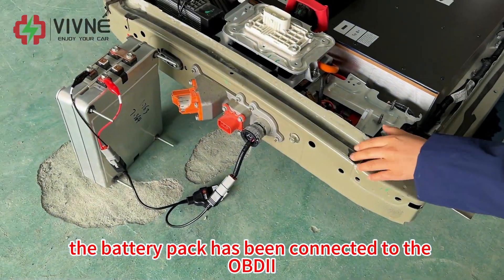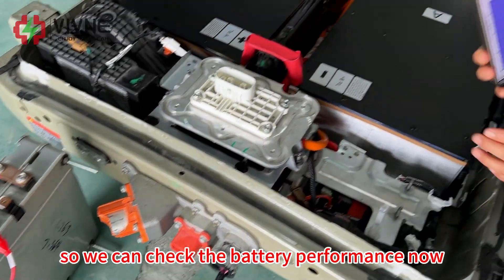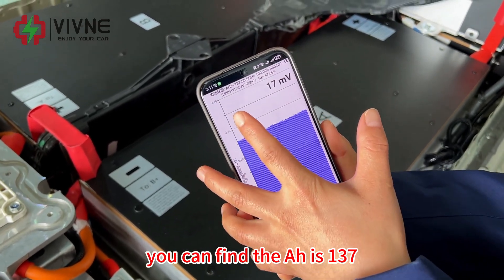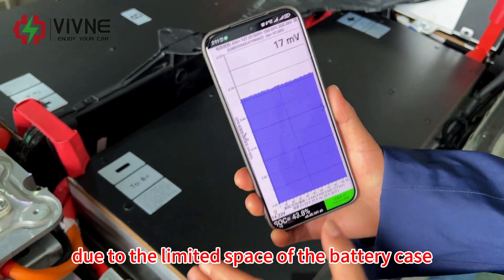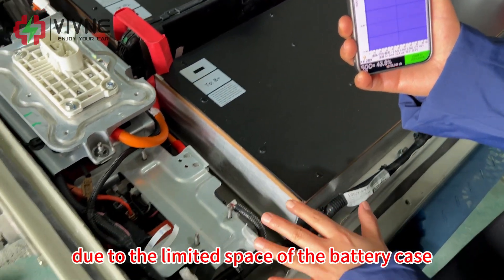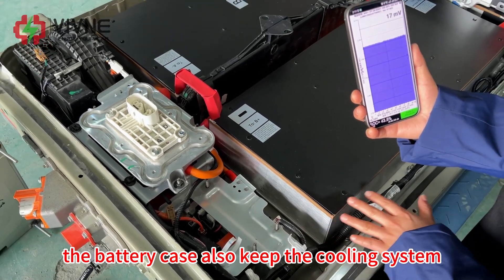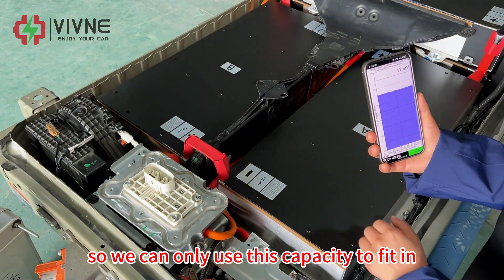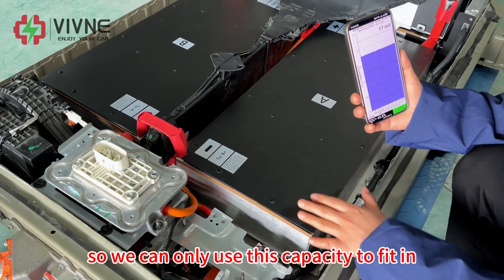The battery pack has been connected to the OBD2, so we can check the battery performance now. You can find the amp-hour is 137. Due to the limited space of the battery case, and in order to not change the battery case and keep the cooling system, we can only use this capacity to fit in.